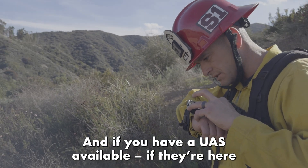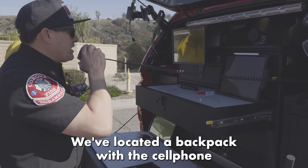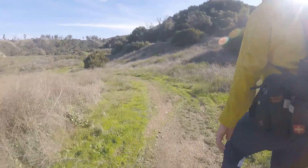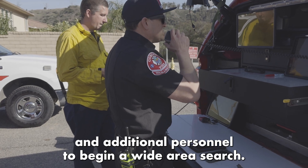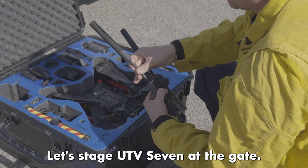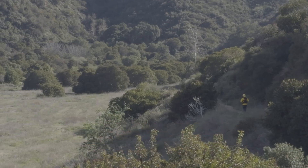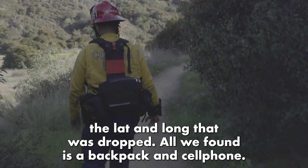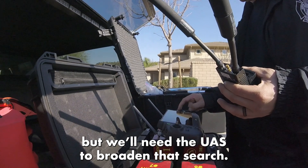If you have the UAS available, let's launch them to search the area. Ontario Skyline IC update: we've located a backpack with the cell phone that matches the lat/long. We've not located the hiker. We're going to be launching UAS and additional personnel to begin a wide area search. Continue to respond — have all personnel stage at the end of Barrera Way. Stage UTB 7 at the gate. If you could have your UAS operator face-to-face with me, we'll launch.